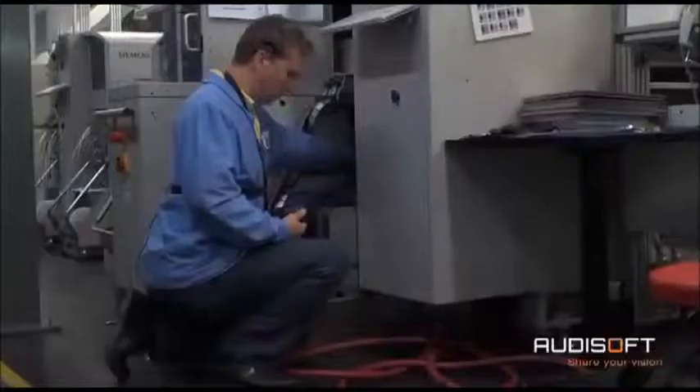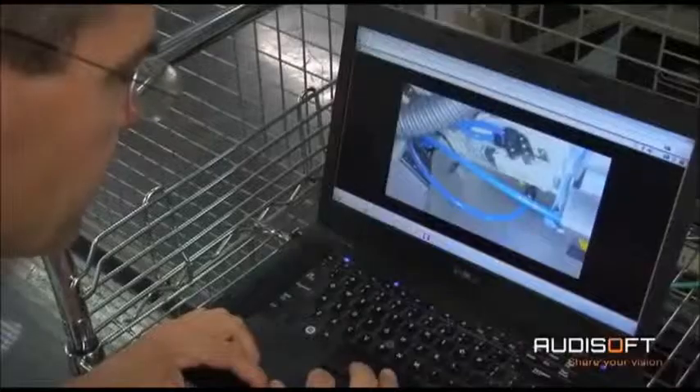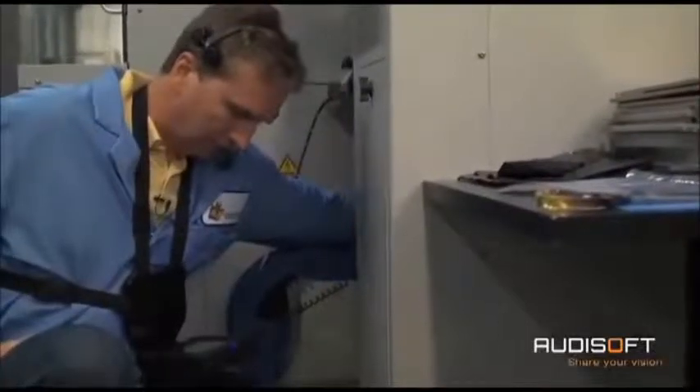Show me that blue cable going into the junction box. Right, a little bit to the right, please. So, what do you think?